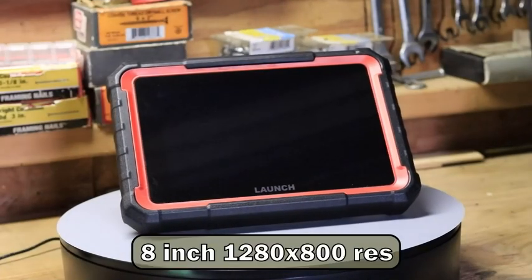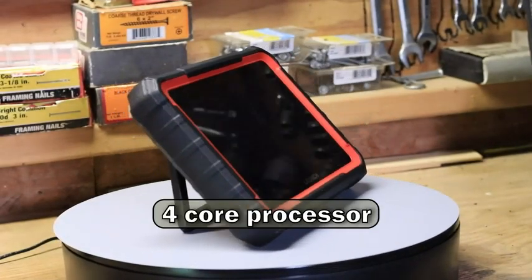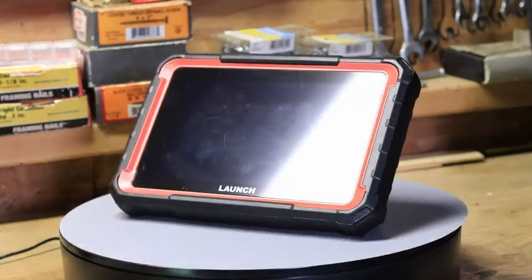Starting off with the specs, it has an 8-inch 1280x800 high-resolution screen, very receptive to your touch. It's got a 4-core processor with 4GB of RAM and 64GB of storage. It runs on the Android 10.0 operating system, which I must say has run extremely smooth.